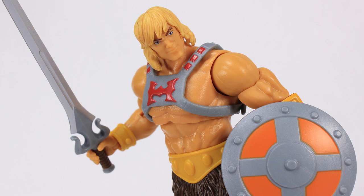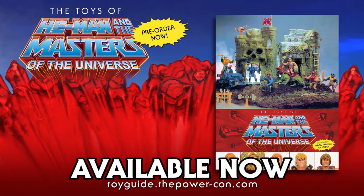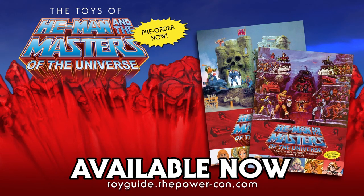Thank you guys so very much for watching this video, and until next time. The Toys of He-Man and the Masters of the Universe is available for pre-order now. This official guidebook is published by Dark Horse Books and features over 750 pages of photos and information on your favorite He-Man and She-Ra action figures. And don't miss out on the exclusive bundle pack available for pre-order now from PowerCon. This bundle includes the official guide as well as an exclusive character guide supplement that you won't be able to buy anywhere else. Don't miss out — you have the power.